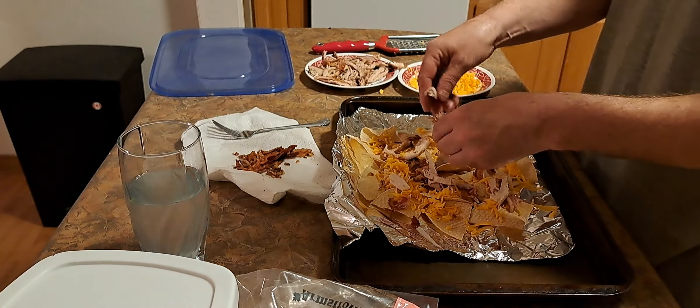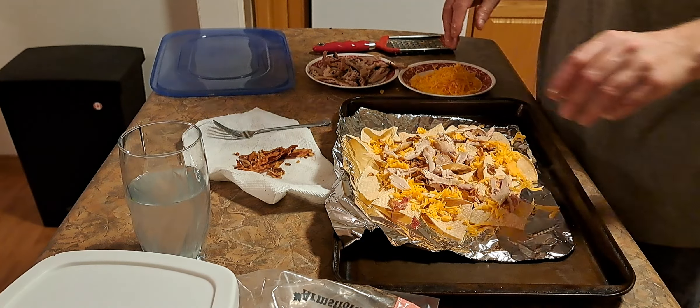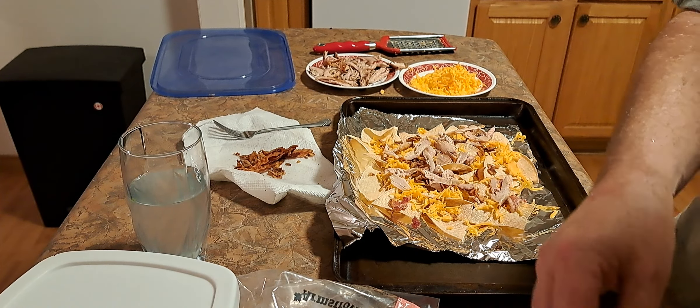So I'm gonna make some jerk chicken and bacon nachos. The cheese we're going to be using is Armstrong Old Cheddar. That's what we're using.